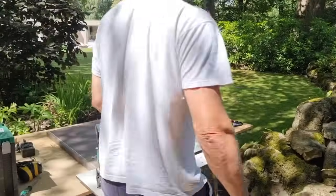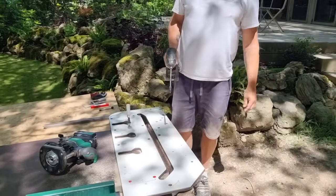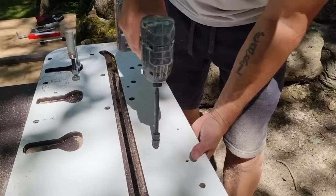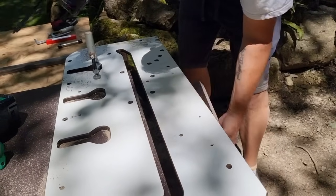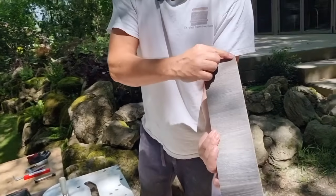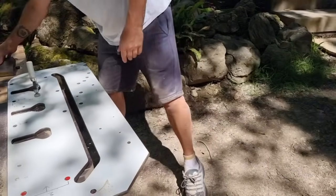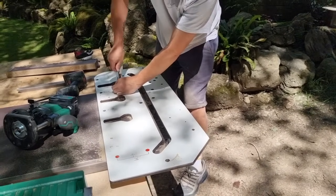Male cut complete — done in three passes, could have been two but it was the first time using this machine. Taking the piece off reveals no breakout at all on the face side, which is the important side — the screw-on off-cut catcher worked perfectly. Even on tough bush board, the result is clean.